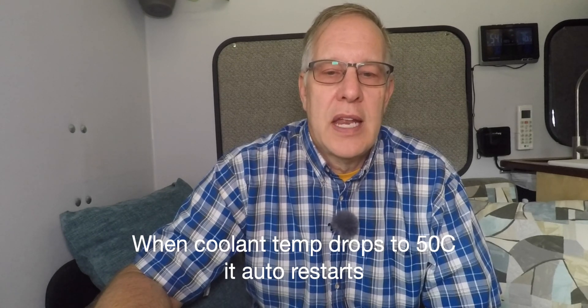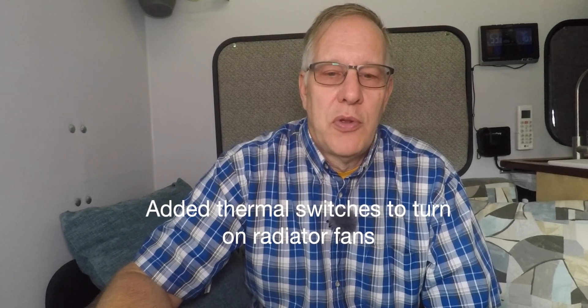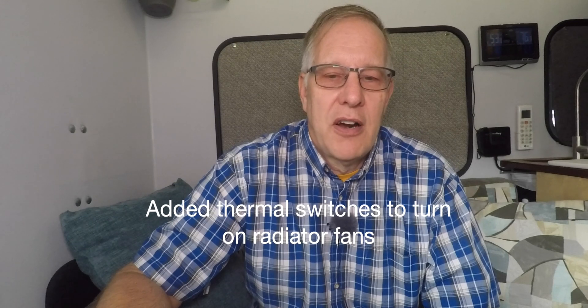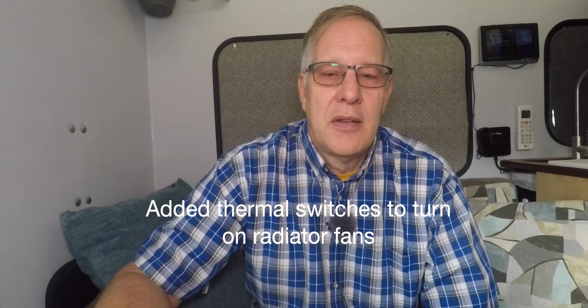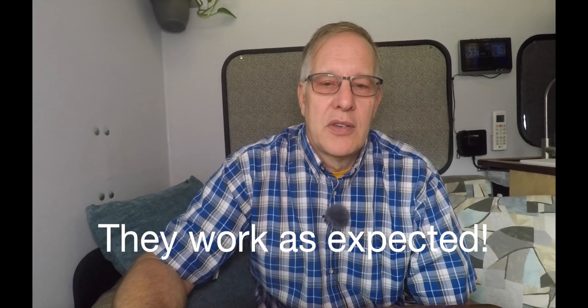The coolant heater monitors coolant temperature and when it drops to 50 centigrade it fires back up again, climbs back through 80 to 90 and shuts off again. It takes about 25 to 30 minutes before the first shutoff, then another 10 minutes or so cooling down before it starts up again — a couple of times an hour scenario. I think it does exactly what I need it to do. I have thermal switches on both radiators so when the temperature gets to about 43-44 degrees, the 40°C thermal switches trigger, the fans switch on and run — and even when the coolant heater shuts off, the fans continue to run. It works exactly as planned.